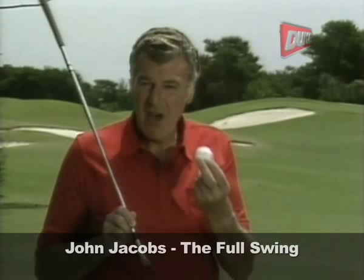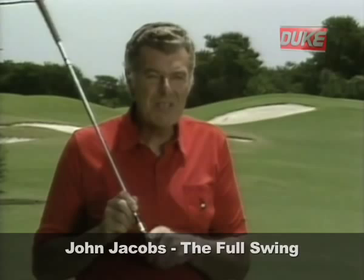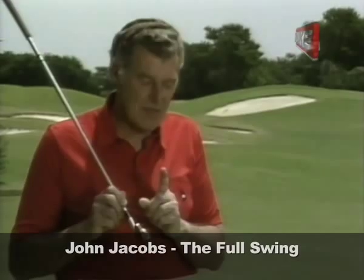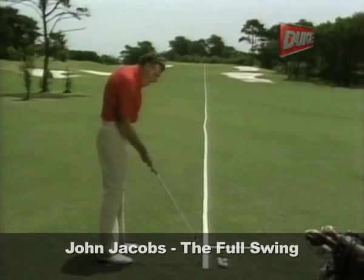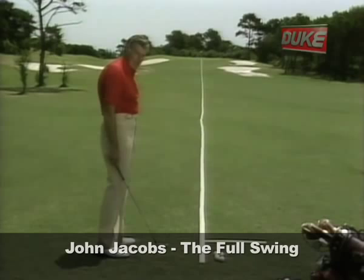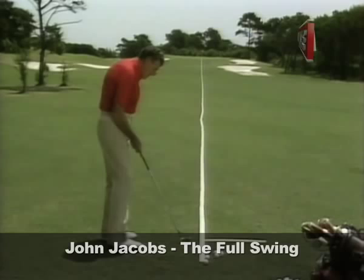Now what is the correct impact? There are three very distinct facets to impact. I want to talk first about the club face. I've got two lines on the ground here, you will see — that one representing the target line, that one at right angles to it. To hit a straight shot, we have to have the club face square. You'll see here if I just swing the club through the ball with the club face square, the ball will go along the target line.